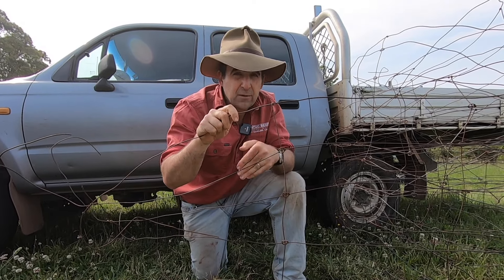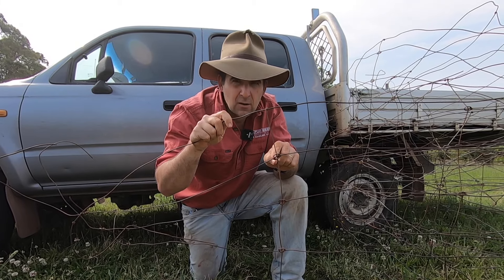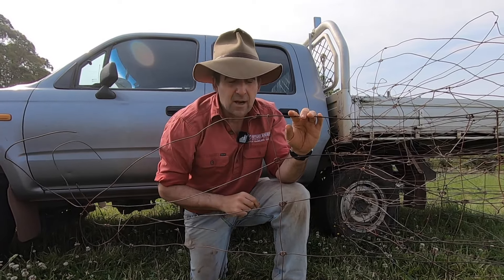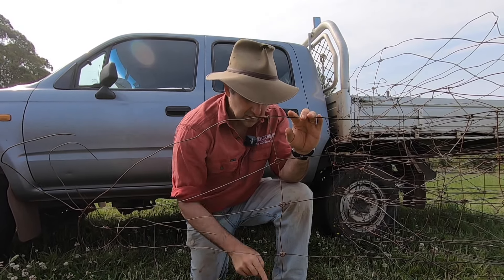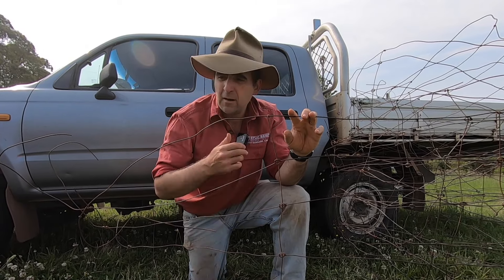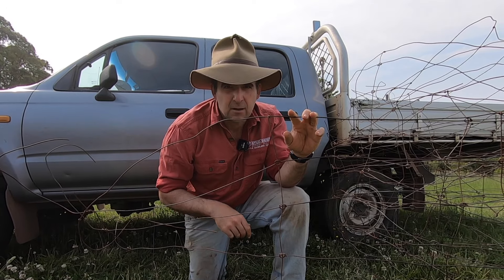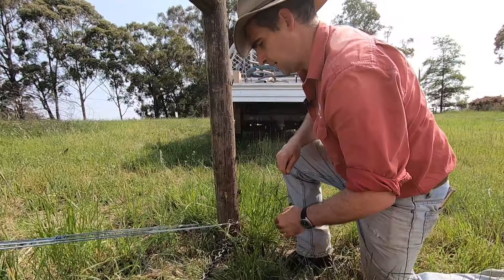If you want a little bit more strength and you want to creep your intermediate post spacings, consider ring lock. The other advantage of ring lock on a fence post is that all you have to do is snip that ring on each joint and your picket wire comes straight off. With hinge joint, you're constantly trying to take the little ferrules of wire off your line wires with a pair of pliers all the time — it just doesn't quite work the same.